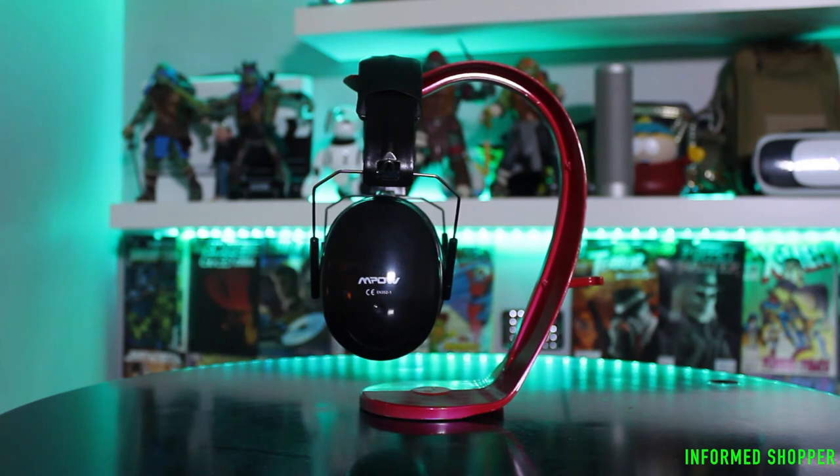These earmuffs cost under 15 bucks, and I think they're well worth it. For more information or to purchase them, I'll put an Amazon affiliate link below. Till next time, you guys have been great.